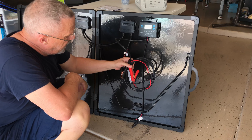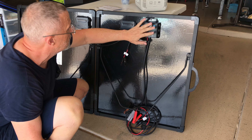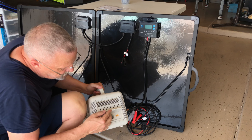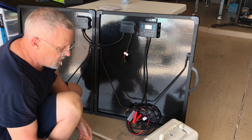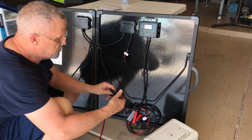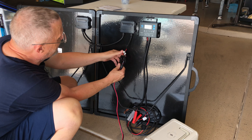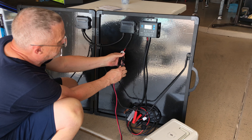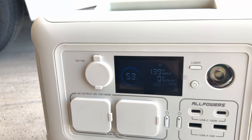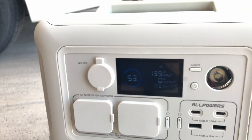You can also bypass the included charge controller and connect the solar panel directly to a portable power station. Using an All Powers R600 as an example, which has an XT60 plug for solar input — the cable came with the power station, not the solar suitcase — you connect MC4 connectors to the panel's junction boxes and plug directly into the portable power station. We're seeing 138 to 139 watts going in, and it says approximately one hour to charge it fully. Pretty good results.